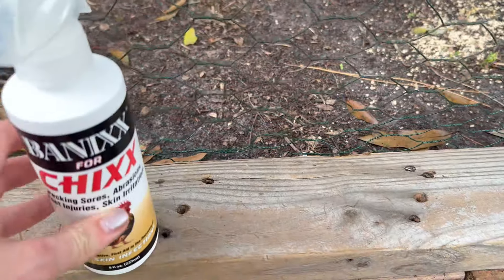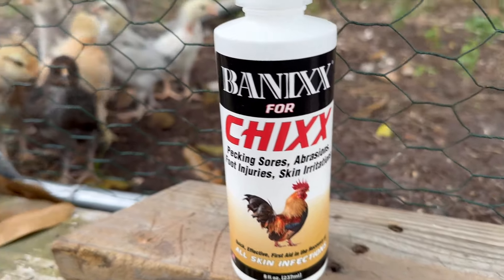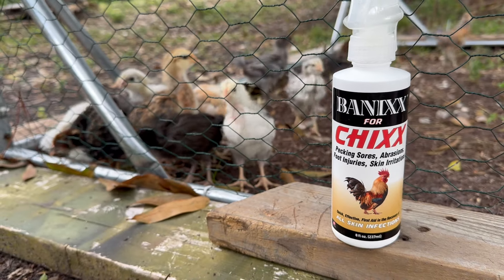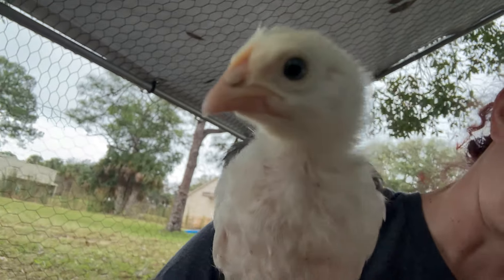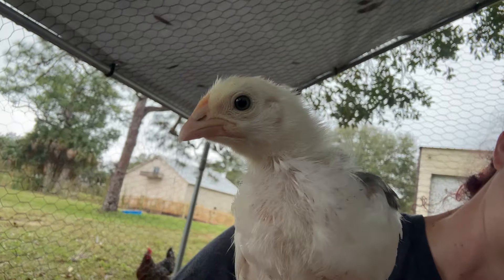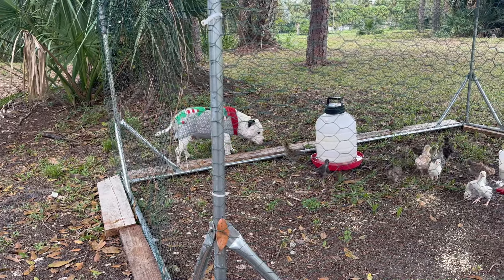As I was moving my chicks around, I saw that my little Swedish flower hen has been pecked in the neck. I immediately reached for this spray, Banixx, that needs to be applied about twice a day. The next day it was already way better and the chick seemed not to be bothered by her neck anymore. I placed a link in the description if you're interested.